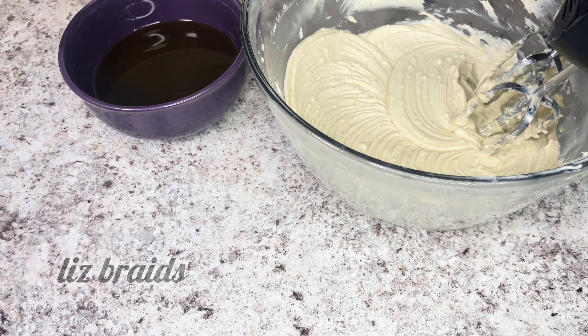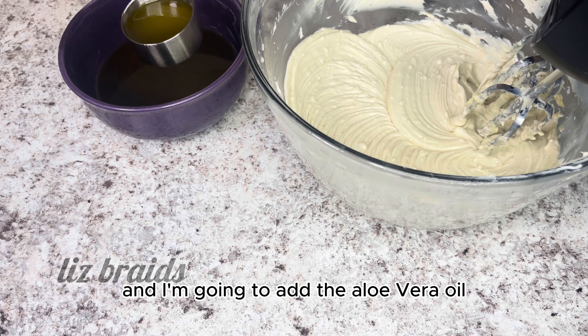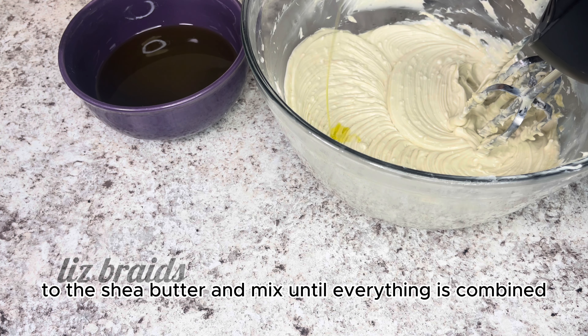After 20 to 30 minutes, I'm going to take the shea butter out of the freezer and use the hand mixer to mix it until it's smooth.